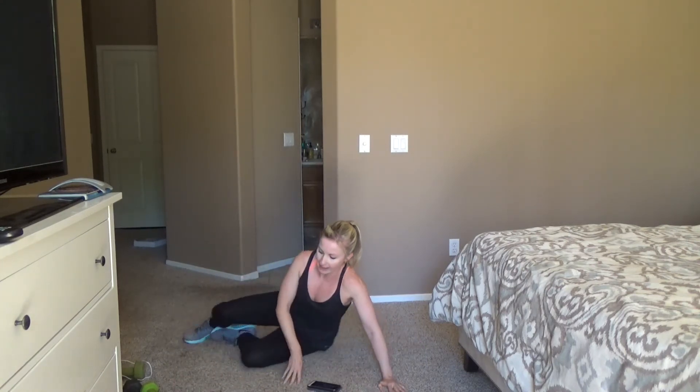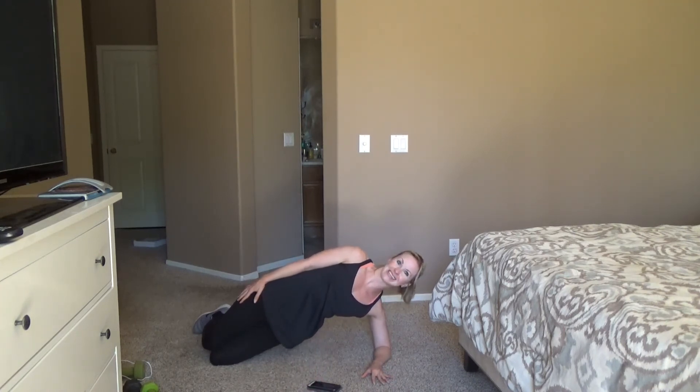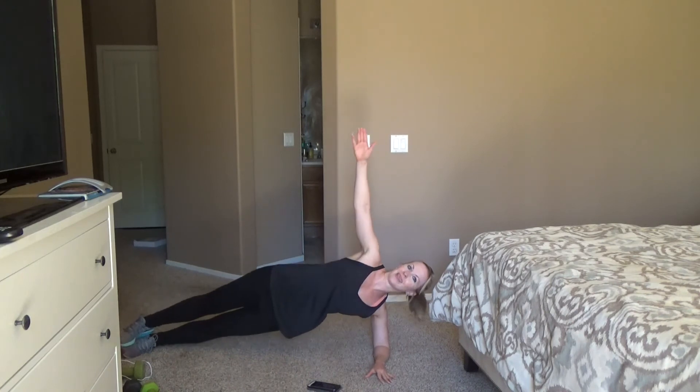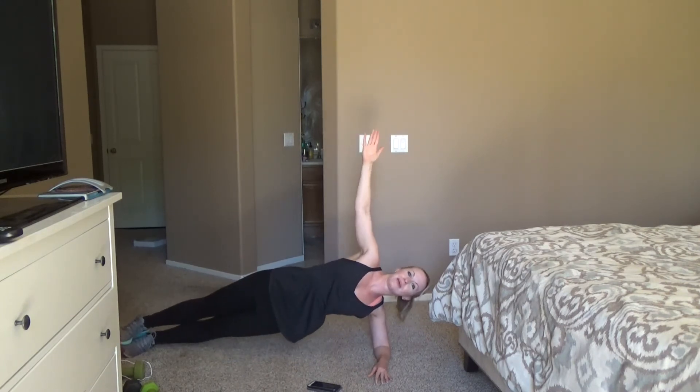Come on down, you guys. Last exercise — we're going to the other side for that side plank. On your knees or your toes, last minute. I'm going to come up on my toes. This is your last minute — we can do anything for a minute, we're so close. If you need to take a couple seconds, come back up. Really think about lifting from that waist. Planks are so great for your core — so much more efficient than doing a million crunches.